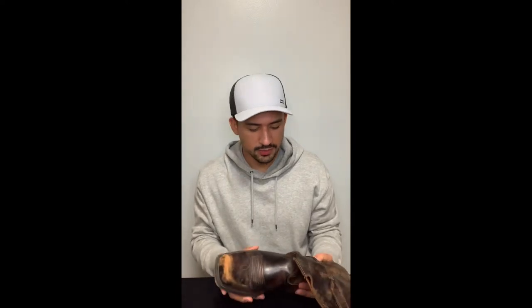Hey everyone, Angel here with Tulio Fits and Styles. I'm going to be reviewing the Rambler by Ariat, a very popular boot in their boot selection. Here I have the natural brown de-stressed colorway, and I have had these boots for about six to eight months now, so I thought I'd make a review about it.